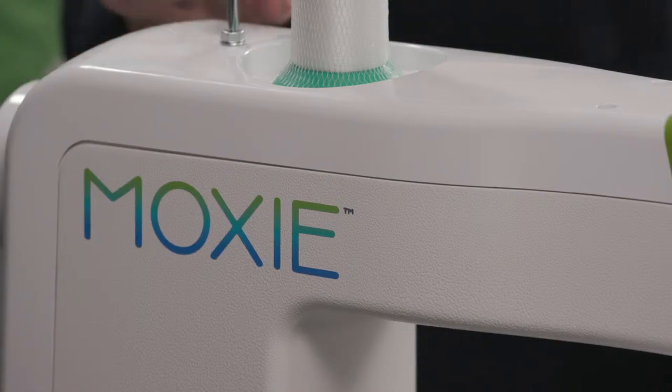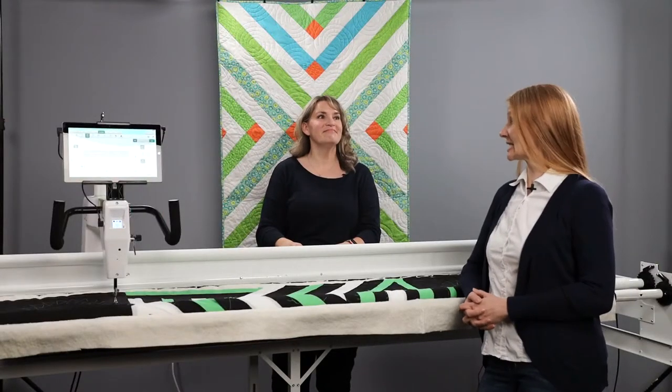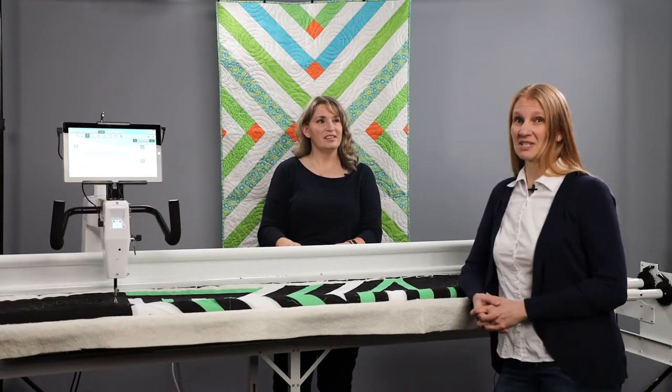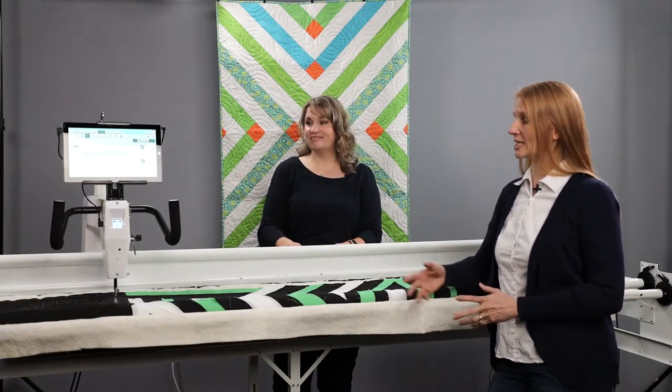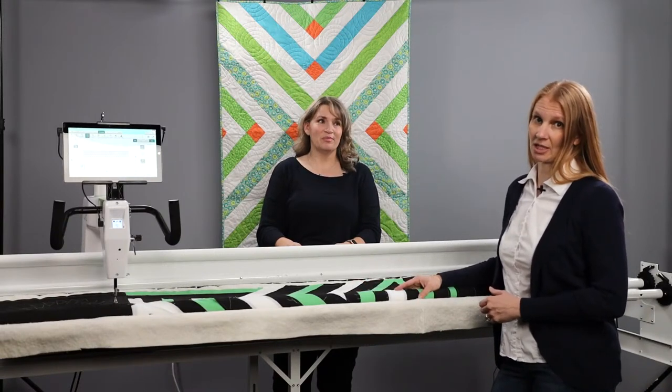We want to talk to you for a few minutes about the Moxie itself. The Moxie is one of our entry-level machines. It is amazing because it stitches at 1,800 stitches per minute and it has a 15-inch throat space, so you can get a lot more quilting done than you can on your domestic machine.